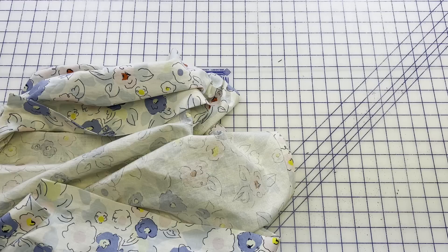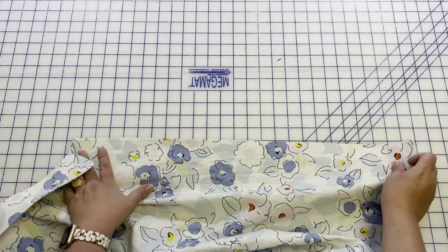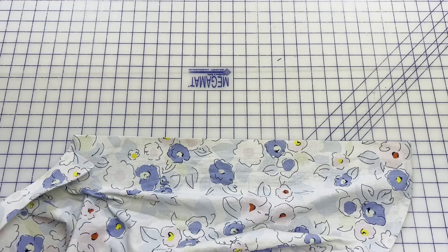Alright, so today I'm going to be showing you how I do my buttons and buttonholes. This is a fun process and once you get it down, it's pretty easy. So I've got my daughter's Melody Dolman shirt — it's all sewn, it just needs its buttons and buttonholes. We're going to do the buttonholes first and we're going to be putting them on the right side when worn. Women's buttonholes are on the right and men's buttonholes are on the left, so just be aware — not that I'd know anything about getting that wrong.